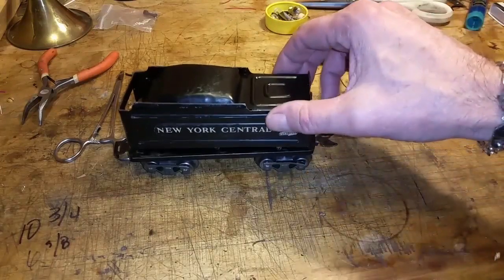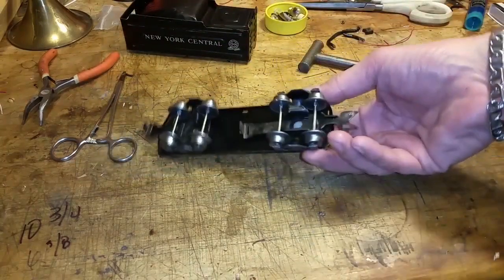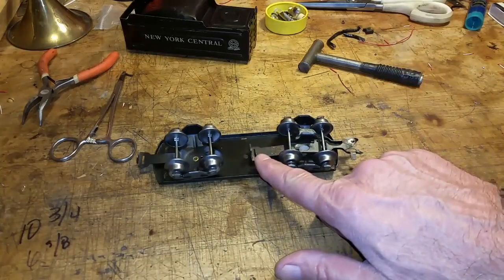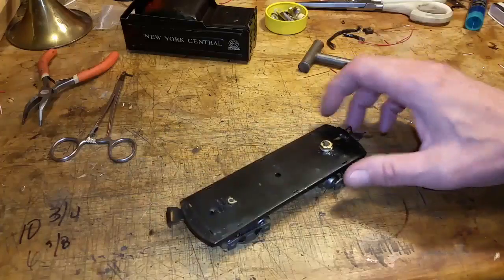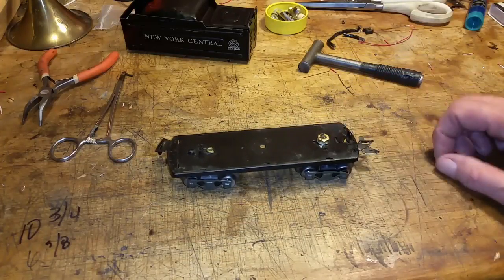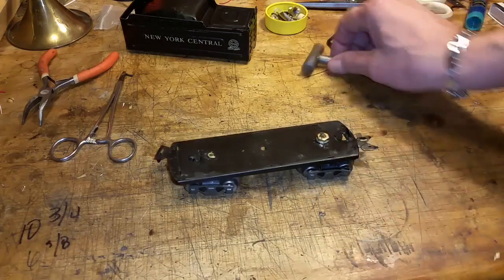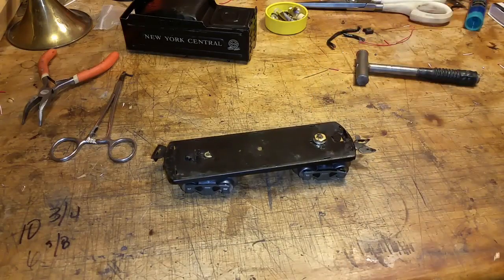What I did was I took it apart, drilled out the rivet, flipped it over, and installed a tab and slot, and then replaced the screw with a plastic screw and a 1032 brass nut, and then just melted the screw with a small torch.